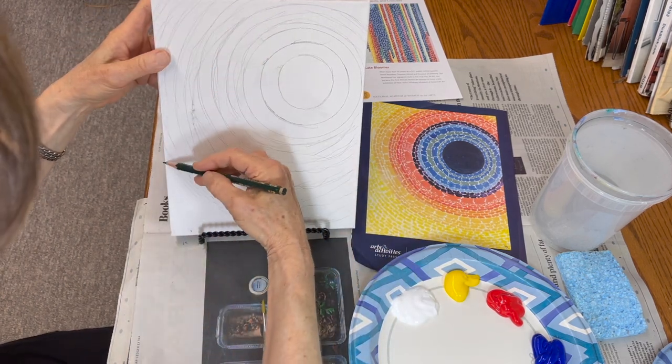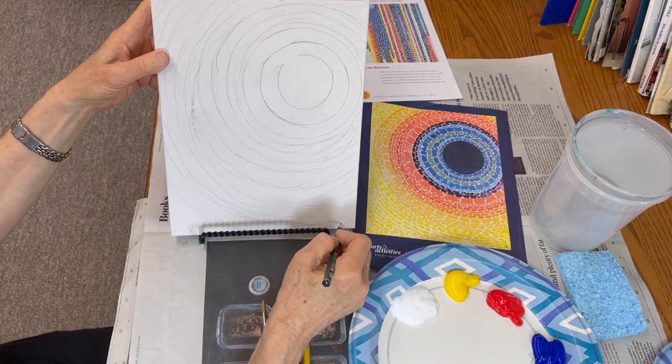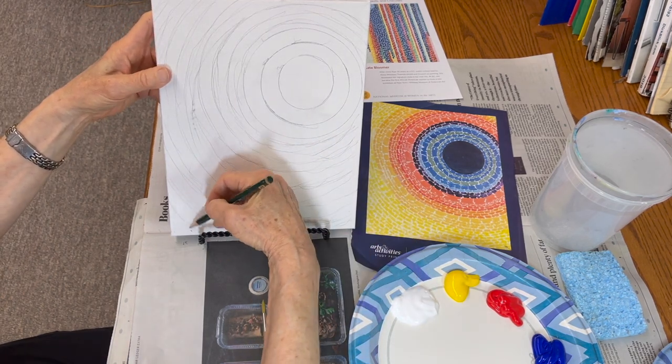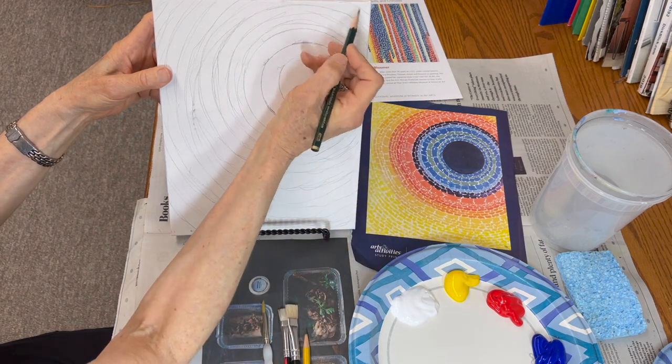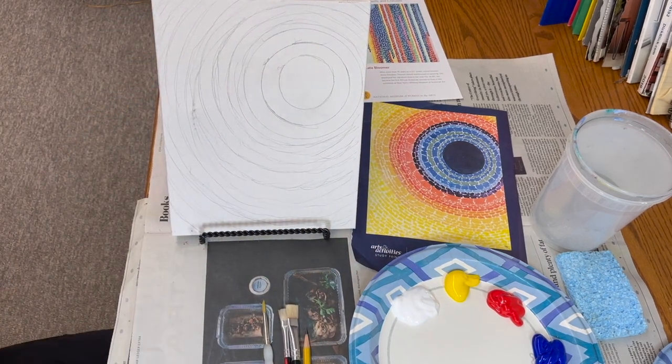Don't worry about having the exact number of rings. We're here to have fun tonight.